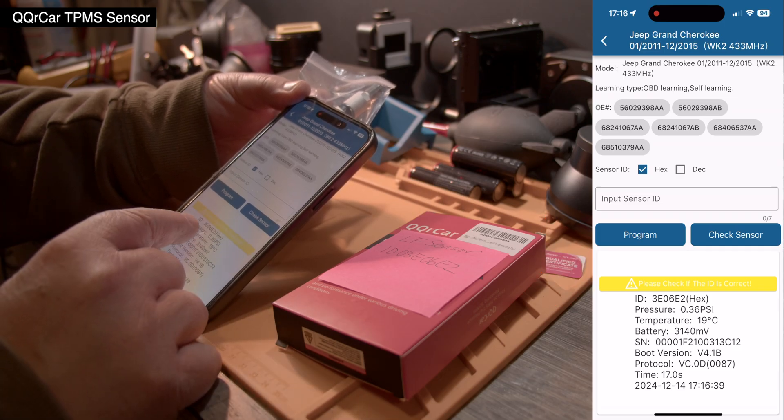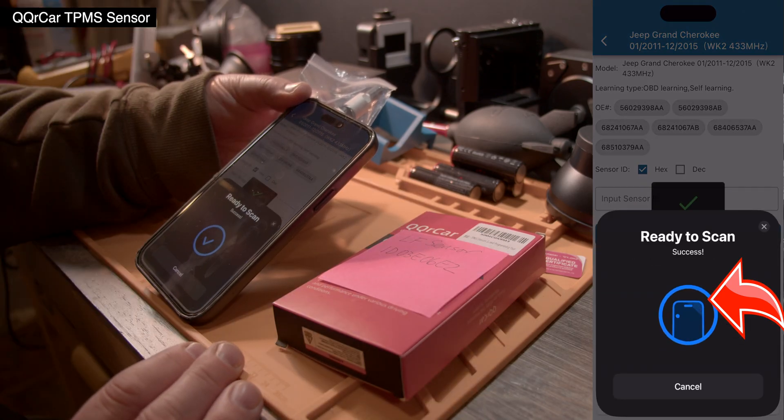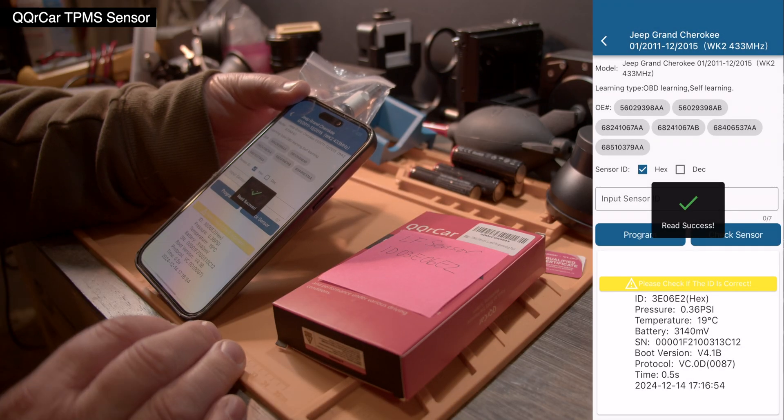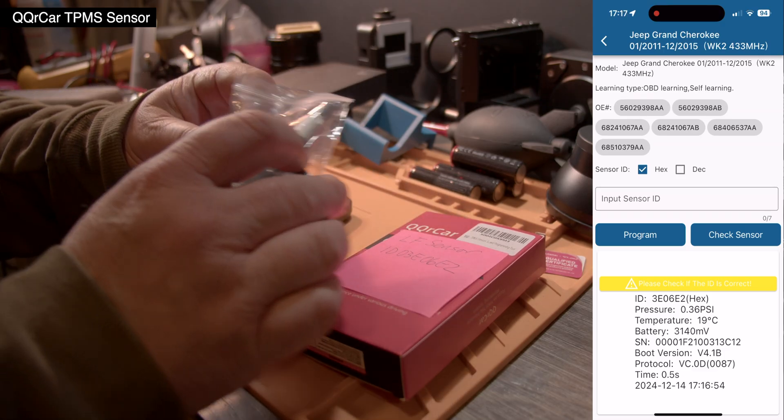It says 'Please check if the ID is correct.' So you need to check this ID — 03E06E2 — if this is what you wanted. Click again on 'Check Sensor,' it says success and writes the same number in there. So this sensor now has this number programmed into it.